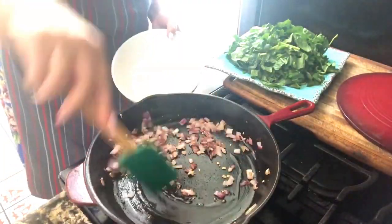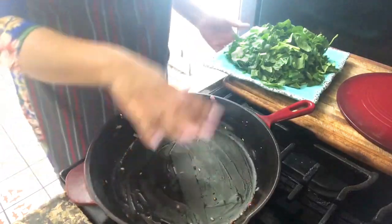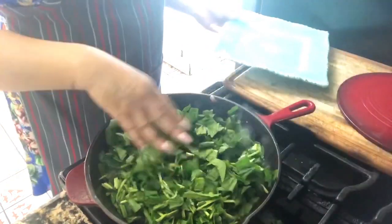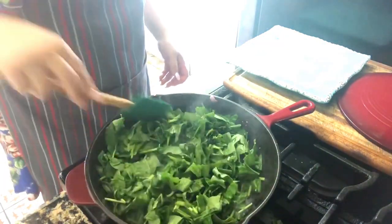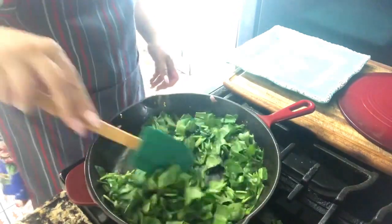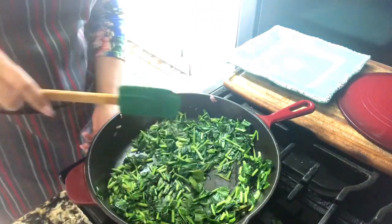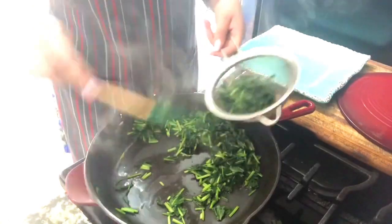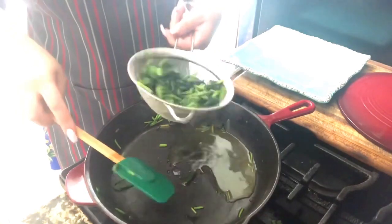We want to take everything off, put it in a little plate, and then we're going to start adding the spinach. It really doesn't take too long before the spinach starts cooking completely and the volume is going to be very small. Once it starts getting nice and cooked, you're going to say it's just a little bit of spinach, but believe me, it will be enough. I turned off my stove, I'm going to remove the spinach and put it in a strainer so all the extra liquids come out. And those liquids I'm not going to throw away — I'm going to use them in my sauce.